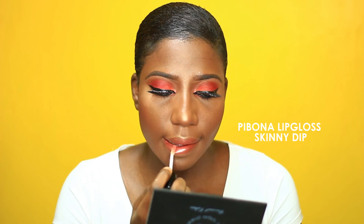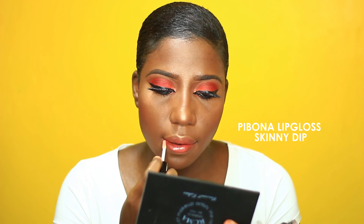To soften it up I'm using a Pibonandi gloss to make it look a bit more fresh. And this completes the tutorial, guys — very easy, very simple, very quick. If you liked this tutorial please thumbs up and do not forget to subscribe. Thank you so much for watching and I'll see you in my next video, bye!